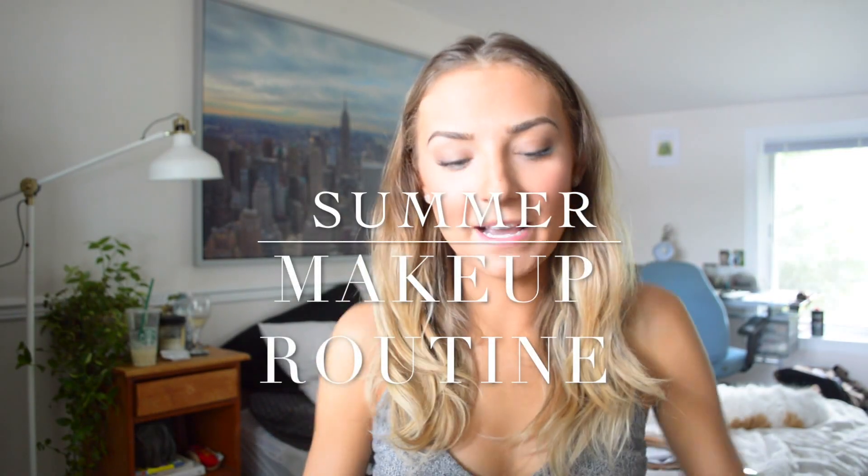Hello my beautiful babies! I'm back with a video. This video is a kind of summer makeup routine slash no makeup makeup look — it's just a really simple, really basic look that I've been wearing a lot lately. Now that it's summer, I'm trying to not wear as much makeup. So keep watching and I will see you in a bit!